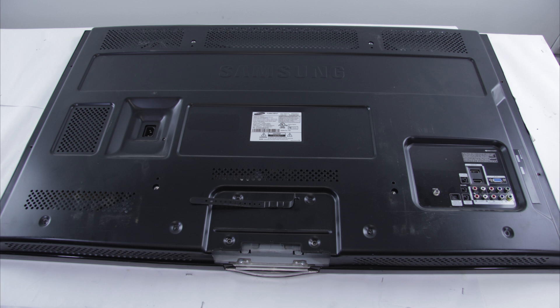The first thing you're going to want to do is make sure that you have unplugged your TV from any power source and that you have also grounded yourself properly. Next, you'll want to take out the screws in the TV that are holding the back cover on.